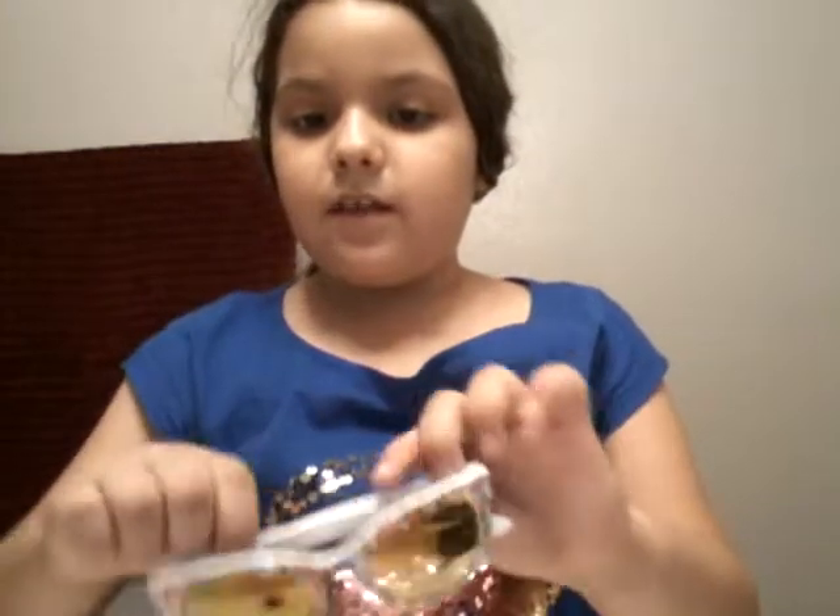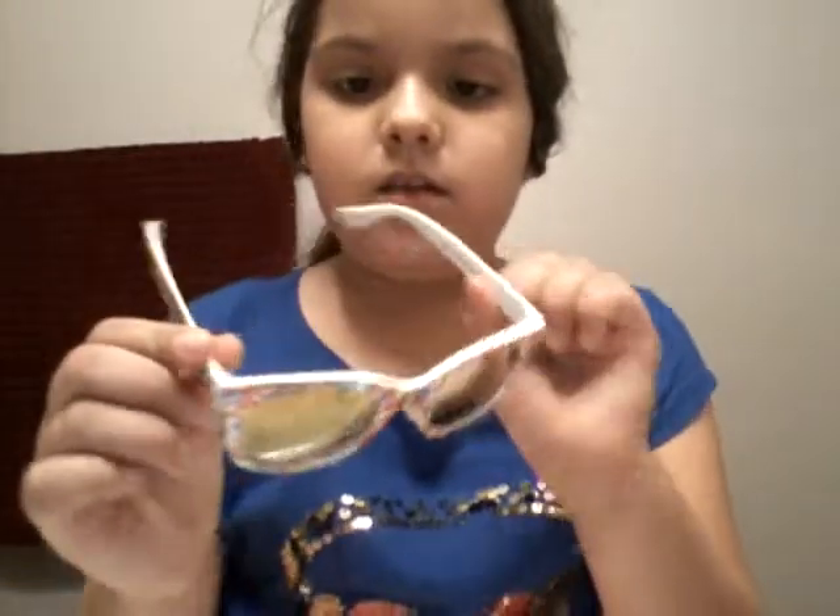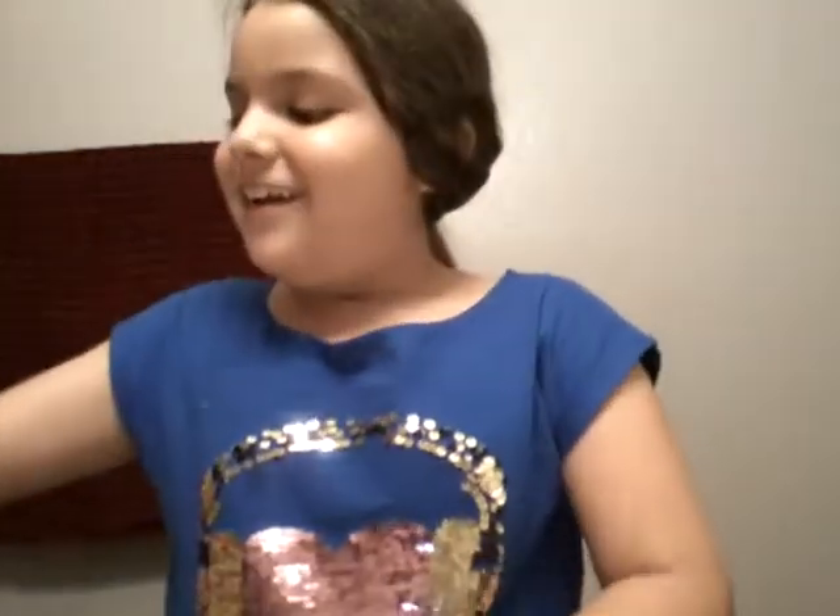Let me just get started. First, you need to have Shopkin glasses. We couldn't find the glasses that Laura wears, so we just bought these ones — they're white and have all the Shopkins on them. These were the closest we could find. I don't know why I have my Gatorade in here.